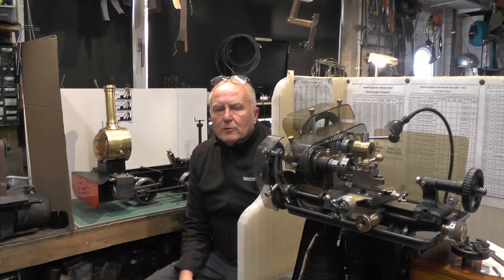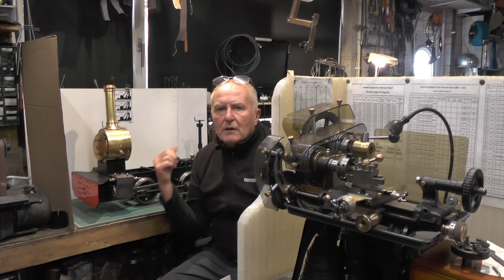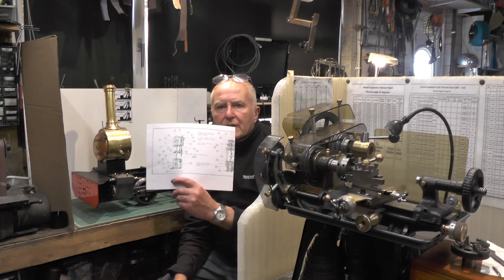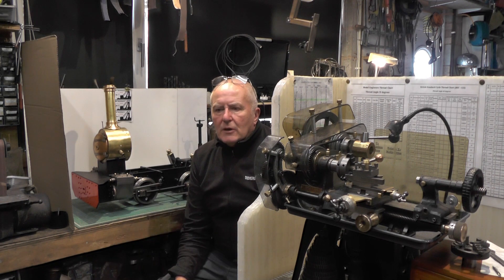Well, that's it then for that little update. I'll probably catch you next time either on the steam loco or making a start on this steam water pump. So I'm going to sign off for now — thanks for watching and I'll catch you next time. Bye for now.